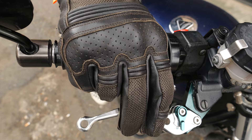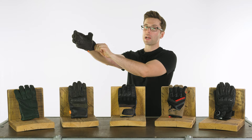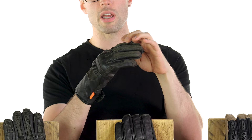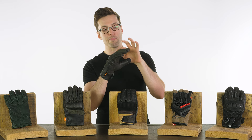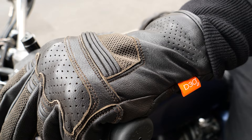Next up is a glove that's really impressed me recently — that's the Merlin Shenstone, available in either black or brown, coming in at a very respectable £49.99, making it the most affordable glove I'll show you today. Merlin have a mesh motorcycle jacket of the same Shenstone name, and these gloves carry a lot of similar styling cues. They are a mix of leather and mesh, as you can see from the back, for venting and airflow, with a lot of mesh on the back of your hand to allow even more airflow through. I've worn this glove a lot in the last few months and found it very comfortable on those uncomfortably hot days.